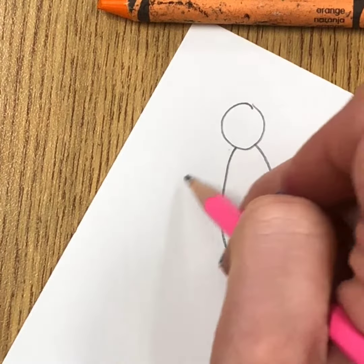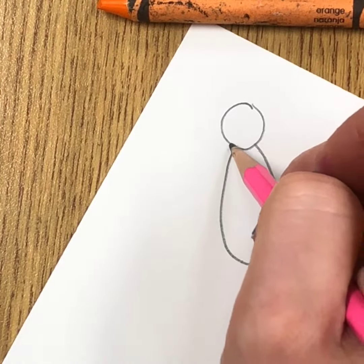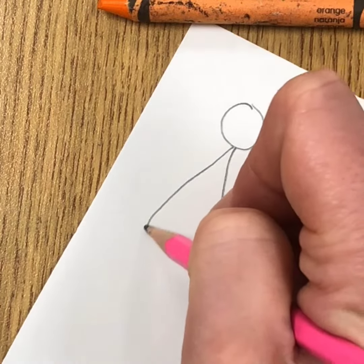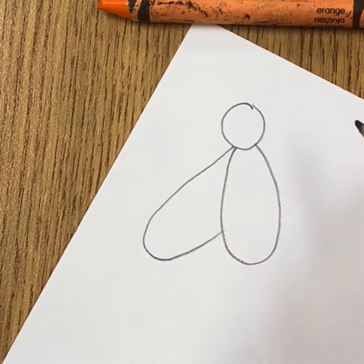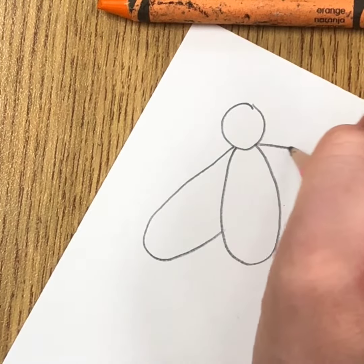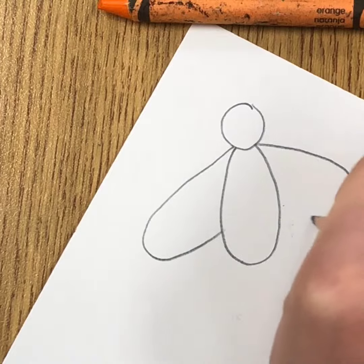Then we're going to add the wings that kind of come out from the side. Find where the neck is in this area and you're going to swoop out and make a wing, probably about the same size as the body depending on how you made your body — same thing on the other side.